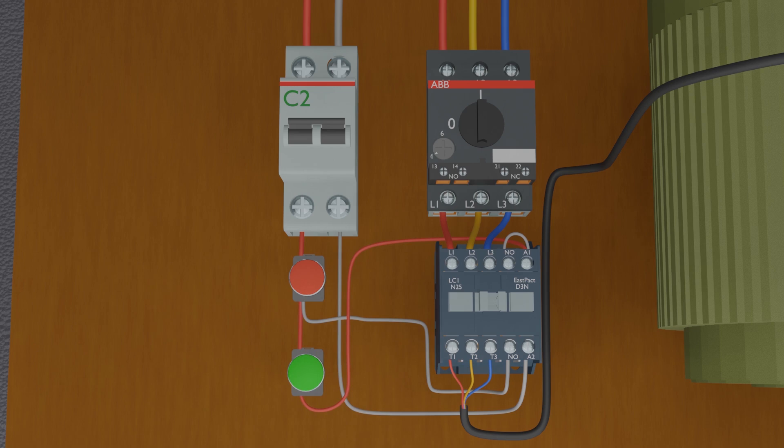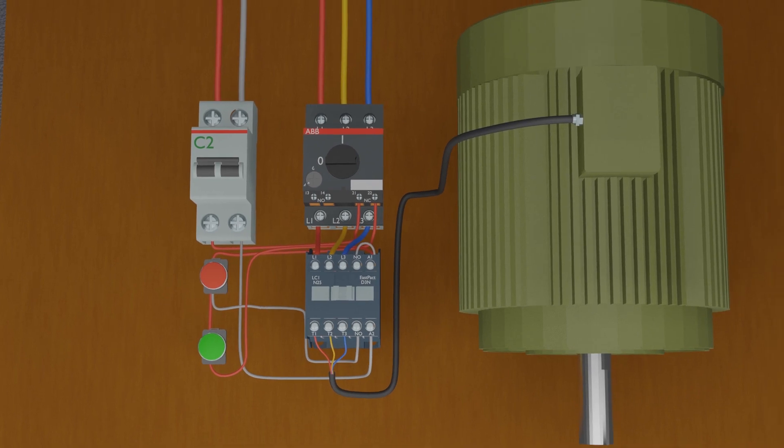The next important thing in this circuit is to interlock the control phase wire with the motor protector's normally closed auxiliary contact, so that if the motor overloads and draws more than the rated current, this auxiliary contact opens up and turns off the contactor to save the motor windings. We modify the wiring by removing the control phase going to the red push button, connecting it to the auxiliary normally closed contact of the motor protector, and from the other end of that auxiliary contact back to the red push button. Now if the motor overloads and draws more than rated amperes, the breaker trips, its NC contact opens, breaking the current path and turning off the motor contactor to save the motor.